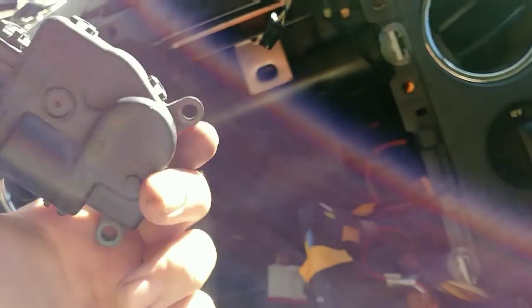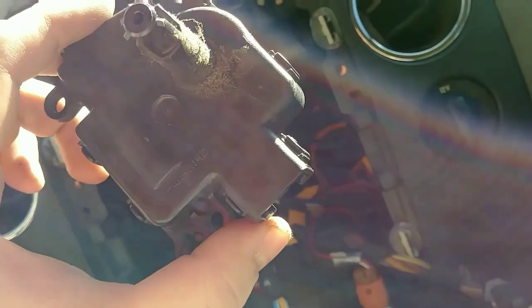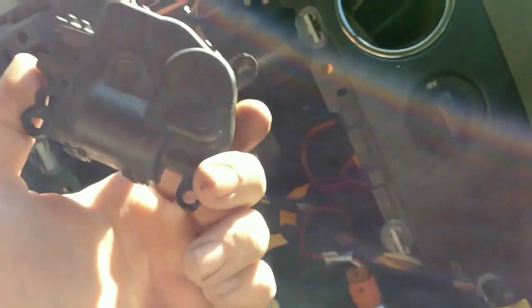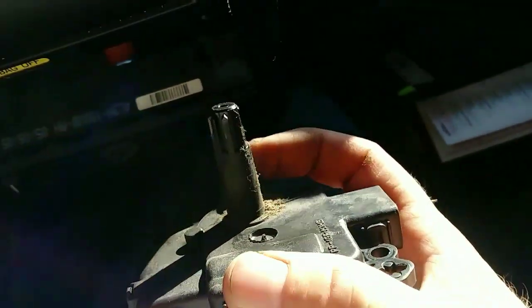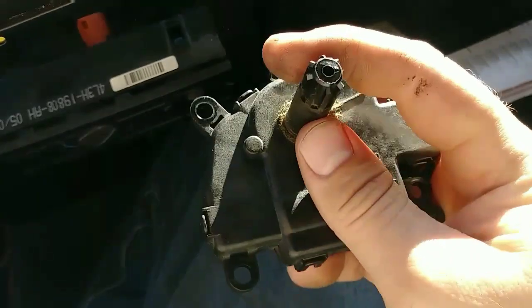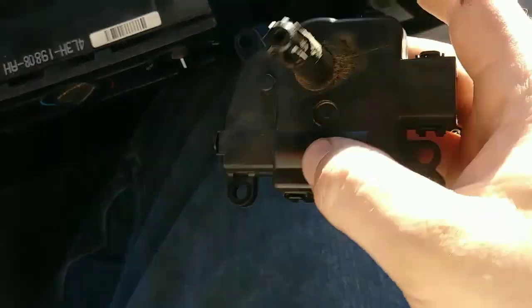I do work at a Ford dealership as an auto technician, so I hope all these videos are helpful to you — for the daily guy. These are very common problems that go out on these vehicles. To get it to line up, you just stick the splines back into the hole and it drops in.